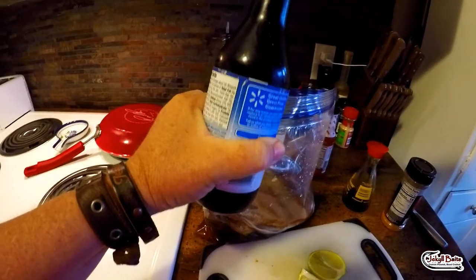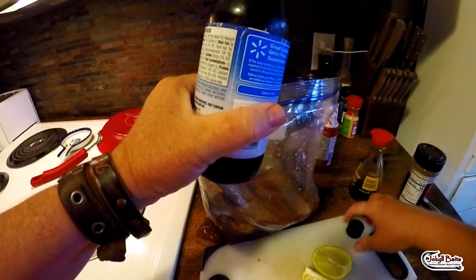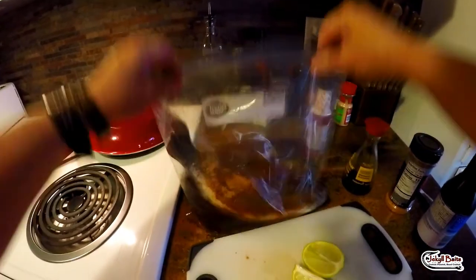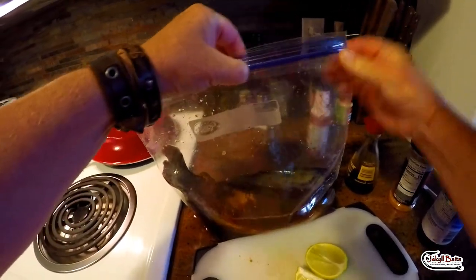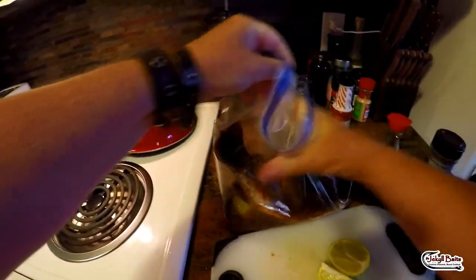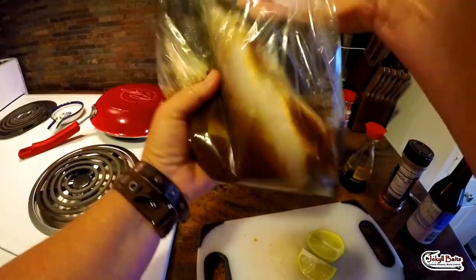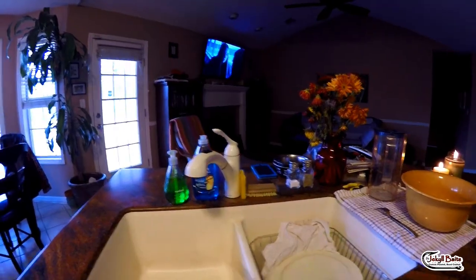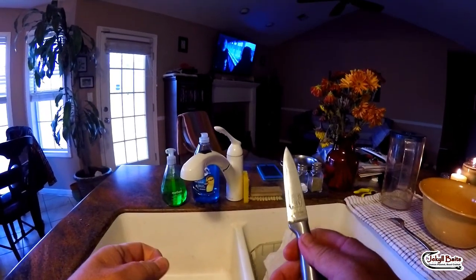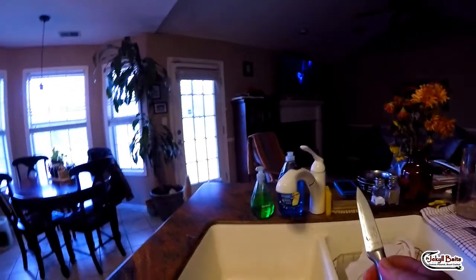Just a hint of Worcestershire — not much, that's it. All we're going to do is get a good bit of the air out of this, seal it, give it a couple of good shakes, and let this puppy sit overnight. It's day two — we've been marinating our trout overnight in the smoke-flavored juice, so we're going to get into actually making the trout for supper.